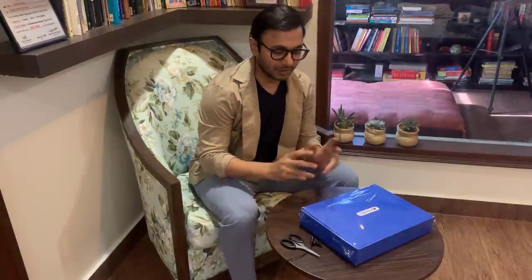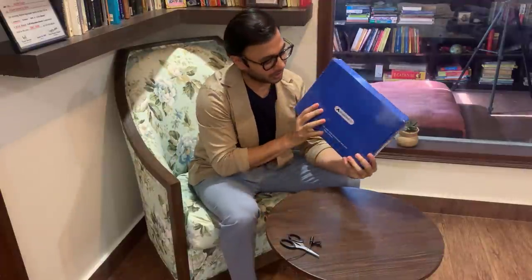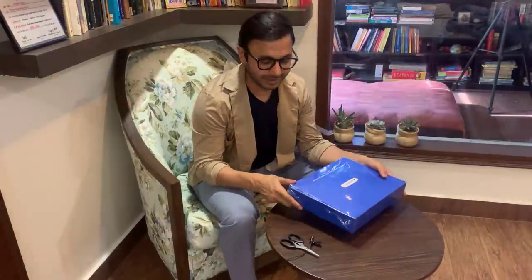Hi guys, yesterday I had told you that we have started shipping this product which we have made especially for RBI students. Today I am going to do a very classic activity which is called unboxing of this product. This is the first time that we have created something like this and I have been personally thinking about creating something of this sort for the past 2 years.